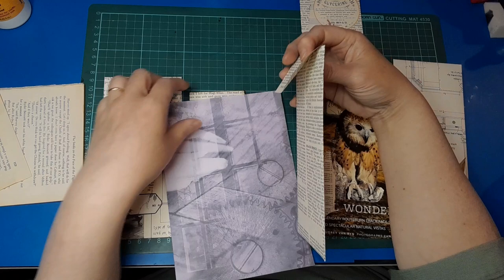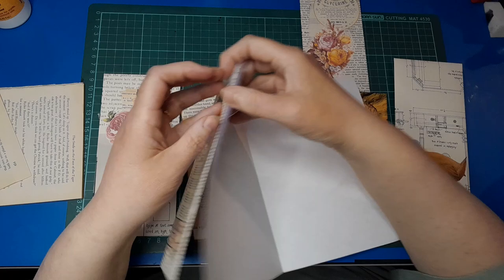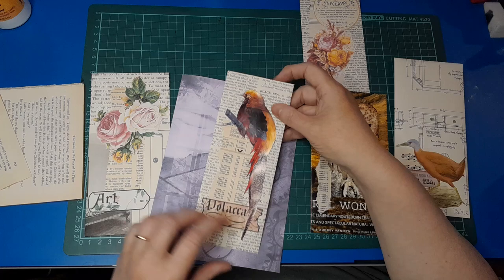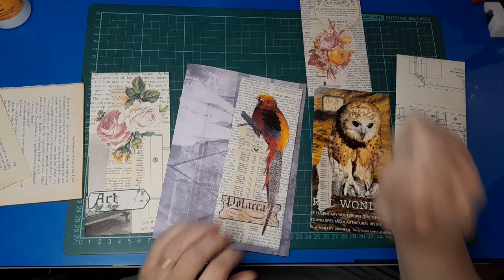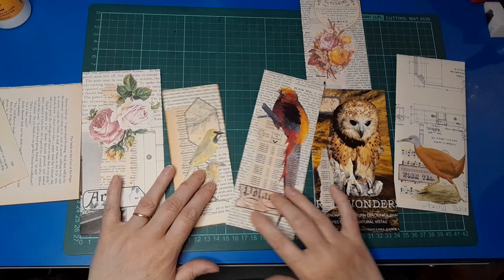As Rachel said, you can hinge them over the top of your page and clip them in, or glue the flap down as a flip-up to slide things in. You could also just clip it to the side of the page, or tuck it into a pocket or tuck spot. Rachel did start making bases of tags to go in, but I'm not going to do that in this video. I'm quite happy with these as they are — I'll just ink around them and that will be my cute little tall skinny envelopes. They're fun, aren't they? A lot of fun to make.